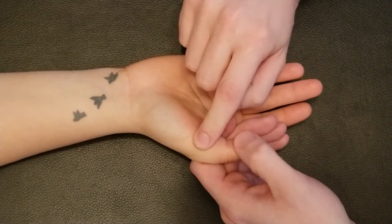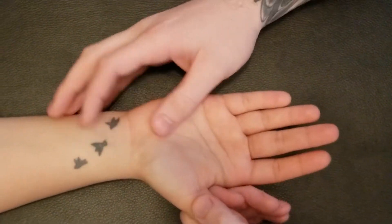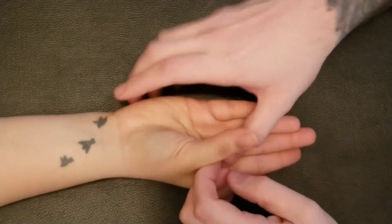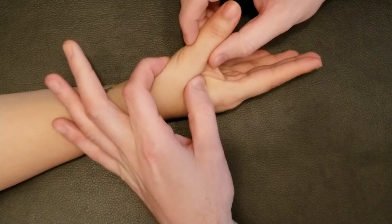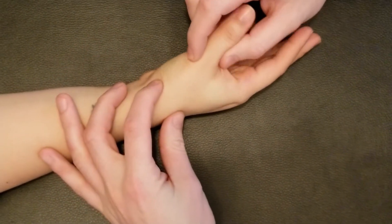So this muscle is performing abduction. It's really hard for abduction to occur at the metacarpophalangeal joint, so most of that action is happening between the trapezium and the metacarpal — at the carpometacarpal joint.